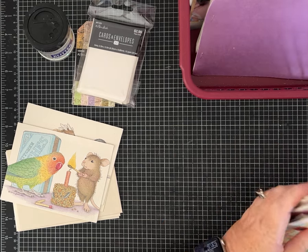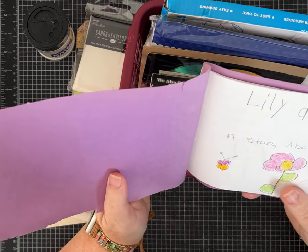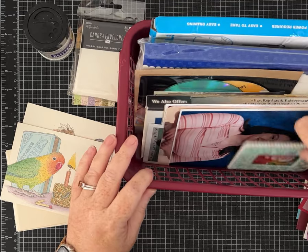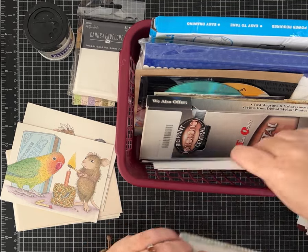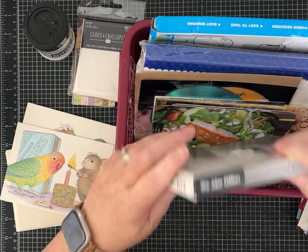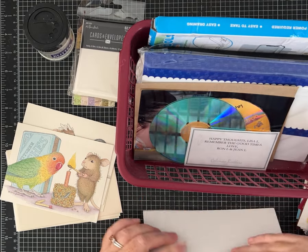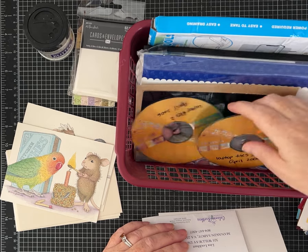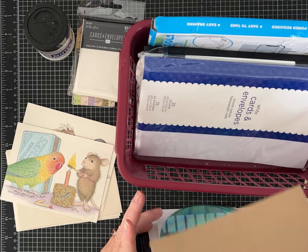We have some cards. And this looks like something for somebody's grandma — and more family pictures. Y'all, this is making me a little sad. I was thinking it was going to be so fun to look at this for the first time on camera. Yikes. And then here's all these family photos. Envelopes, cards and envelopes — love that.